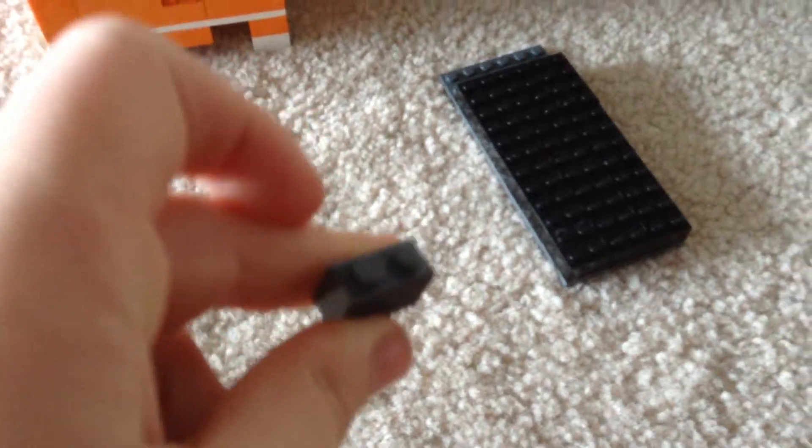These are the only bricks that work — the two by three and the two by two bricks, and the one by two bricks are the only ones that work.